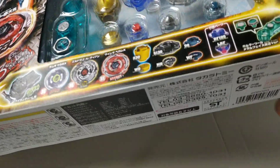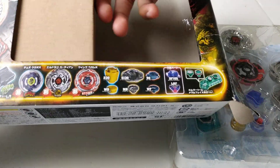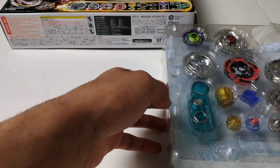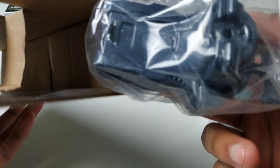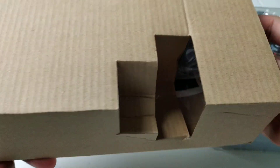I'll empty out the box since it was already opened when I received it. This brown package here contains the gray LR string launcher, and also the stickers and instructions. I don't want to open all that up because I'm selling this, so I just want to keep it how it is.